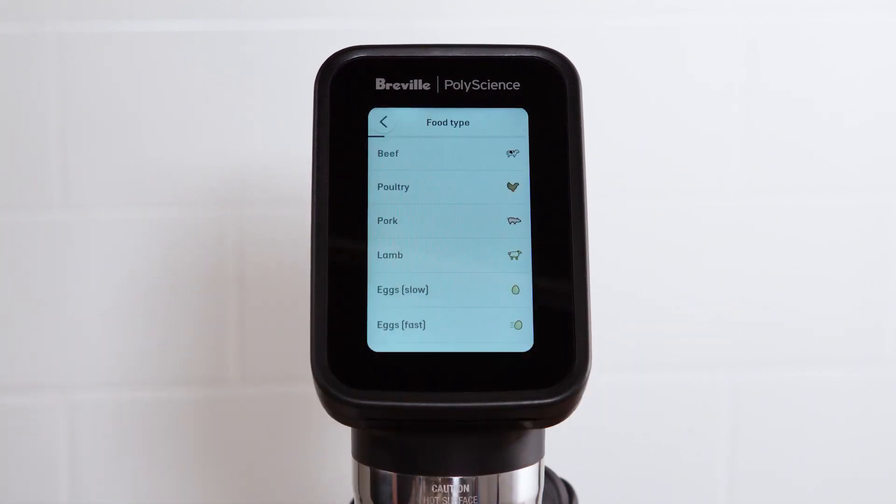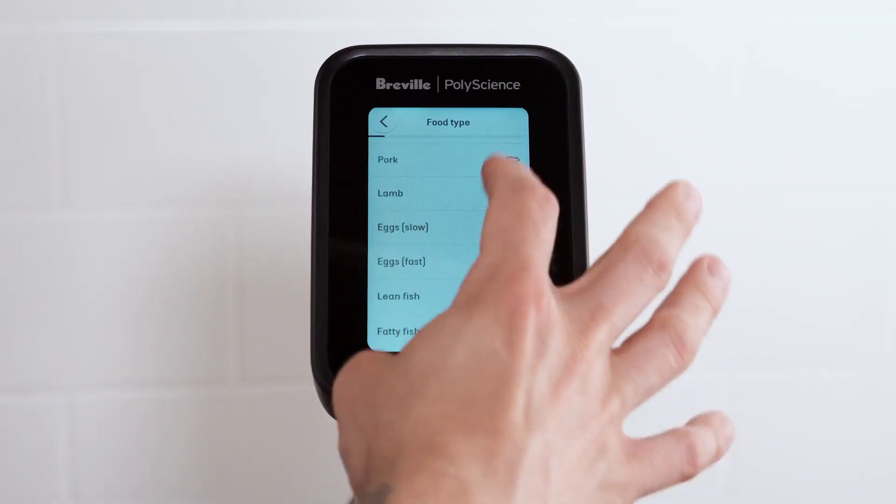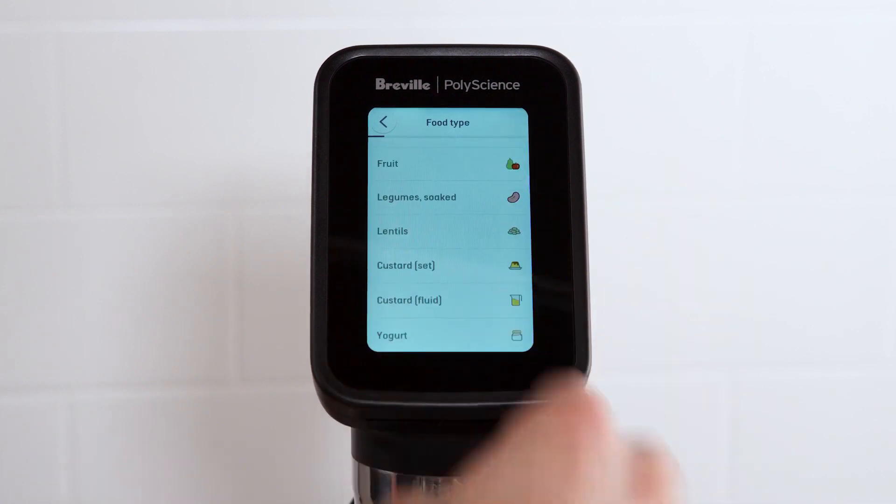Sous Vide Toolbox is an intuitive guided cooking experience that simplifies sous vide cooking by using scientific algorithms to calculate the time to temperature and pasteurization for a vast range of foods. If you are familiar with the Sous Vide Toolbox app, the onboard Sous Vide Toolbox has been expanded to include new food types such as grains, vegetables, fruit, and more.